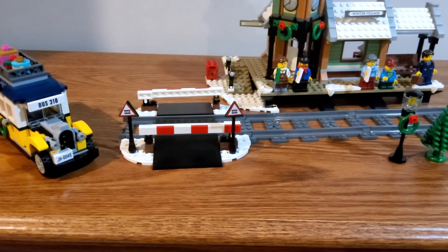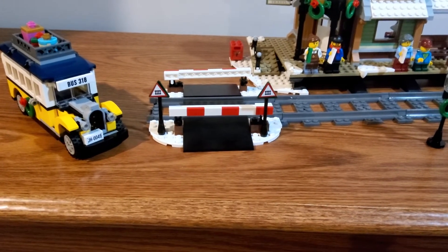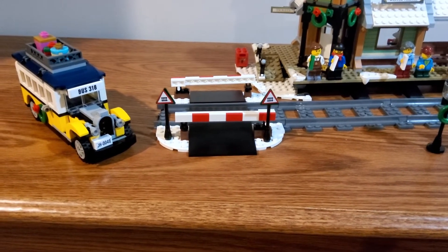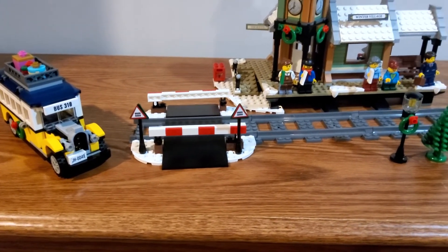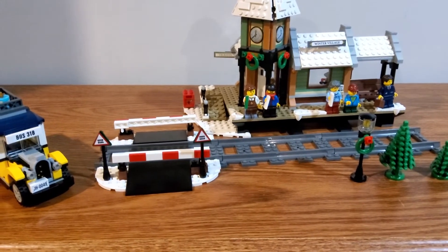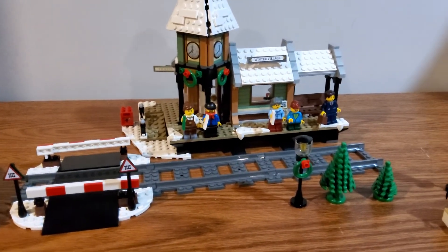The rail crossing was nothing too special, but I'm actually thinking of taking the design from this set's rail crossing, doubling it in size, and using it in my city. That's probably what I'm going to go with — taking ideas from existing sets and using them in my own city, because I just love it so much.